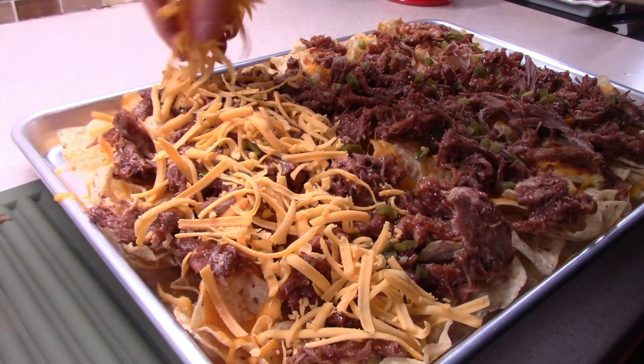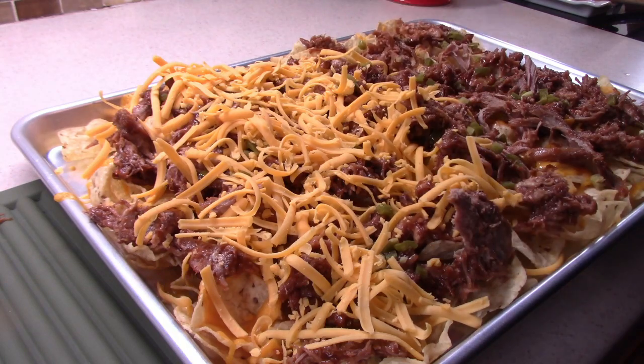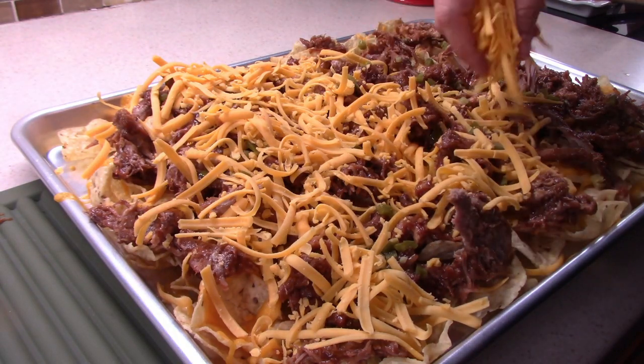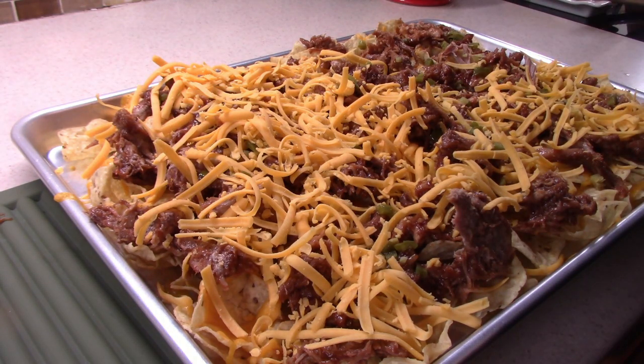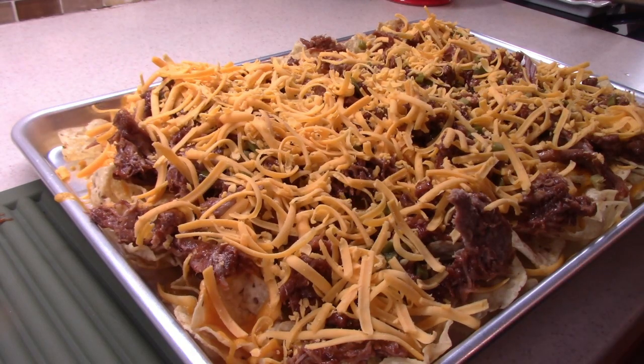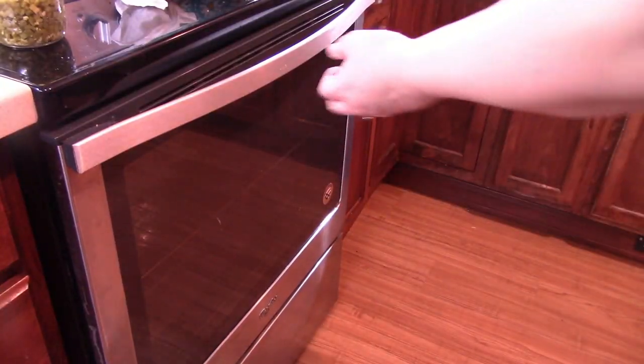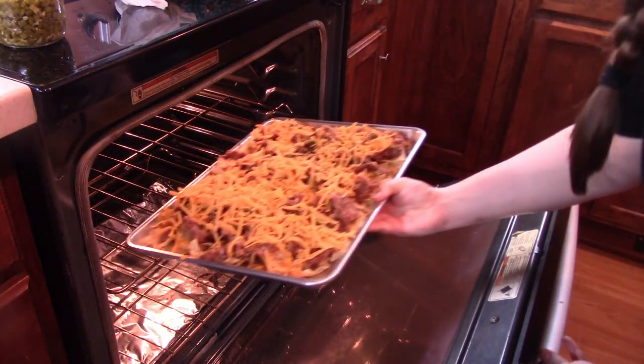I do not think you can ever go wrong with cheese. Let's add this to our 350-degree oven for about 10 to 15 minutes — we just want to give it enough time to warm up that BBQ pork and melt that cheese.